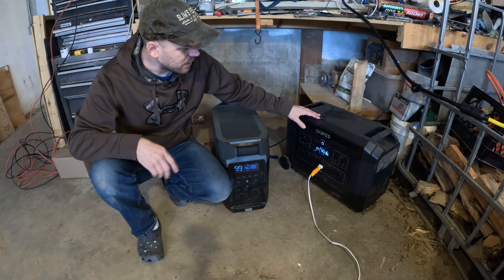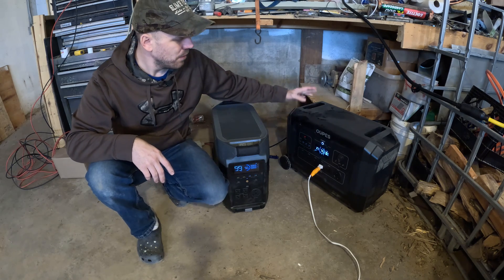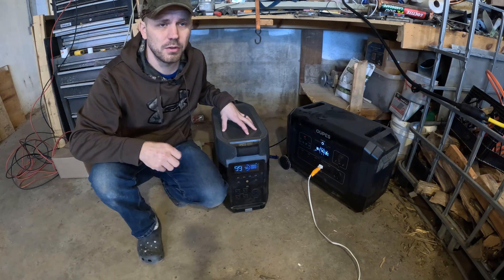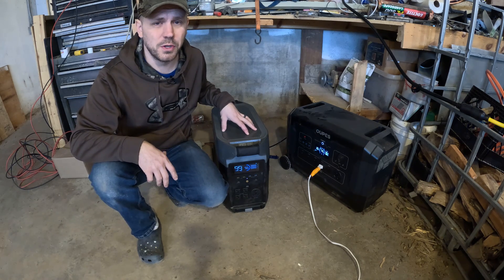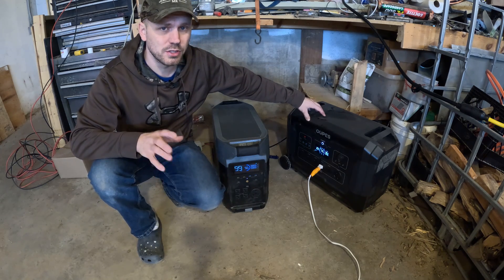The OPEZ is expandable up to about 15.3 to 15.4 kilowatts of battery power when you link extra batteries to the unit. One Delta Pro can only handle two spare batteries, which puts you at about 10.8 kilowatts. So the OPEZ is a little bit more expandable if you want just the one unit.